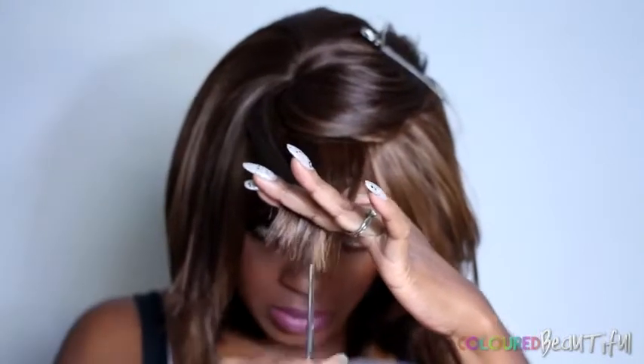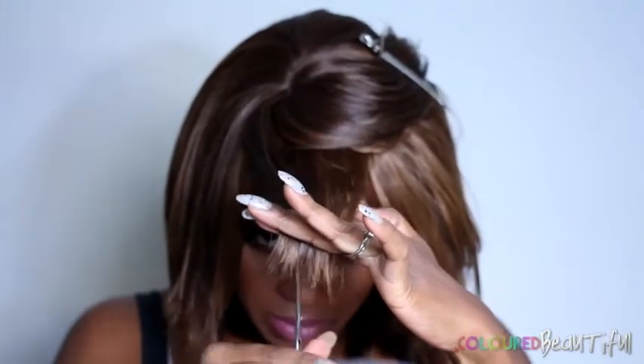As you can see, the bangs are entirely too long — there is no parting space at all. This is a full wig and the bangs are there to stay. So it looks like I'm going to have to do a little cutting, and this is where I grab my scissors and start to shorten them.